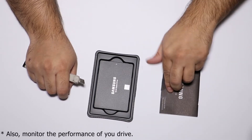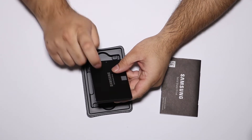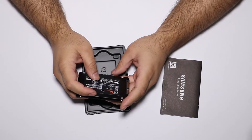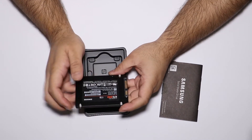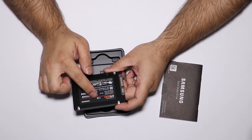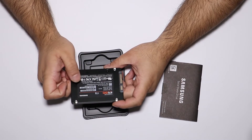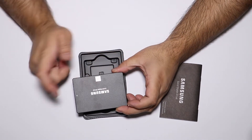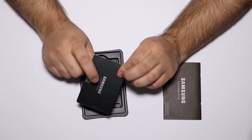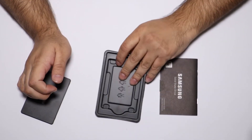The paperwork also talks about software you can use to clone your existing drive onto this one, which is quite useful. And here is the drive itself — metal, two-and-a-half-inch, V-NAND SSD — 870 EVO, Samsung, 1 terabyte, product of Thailand. It's quite slim and sleek with a metal construction.